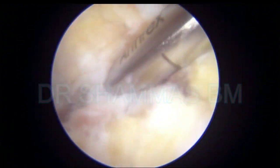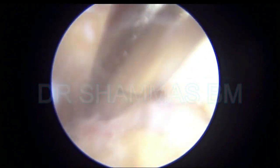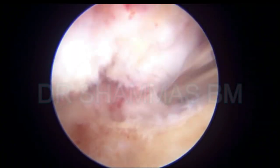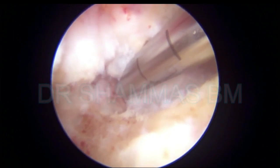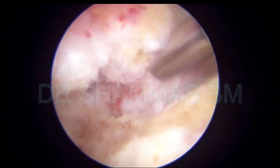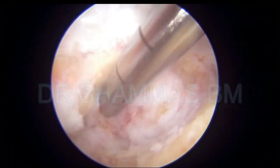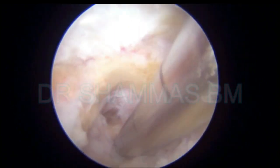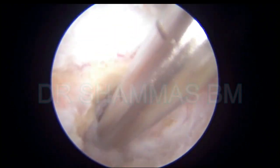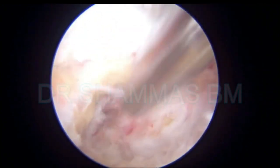The fibrosis, the scar tissue, the cartilage — everything should be removed. Slowly and steadily we are seeing the bone, and you can see that the gap between the tibia and the talus is increasing. Now this is the tibial side that I am removing. The soft tissues on the tibial side are being removed — soft tissue along with the cartilage and fibrous tissue.